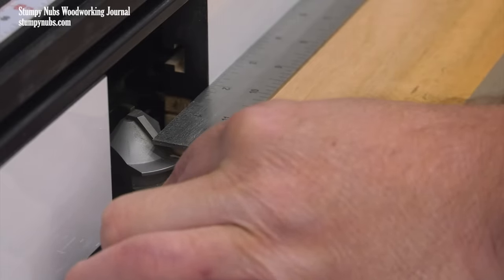If the cutter scrapes the rule in one position but not the other, your bit height is not centered and you must double-check your adjustments. Otherwise, it's time to make a full-length test cut.